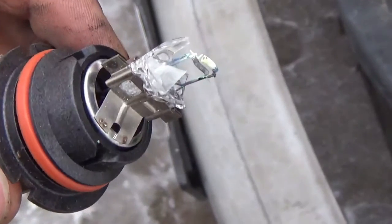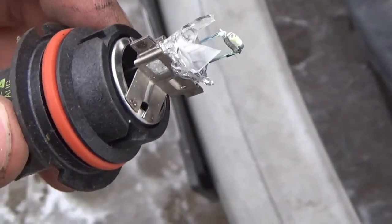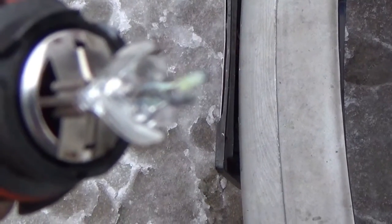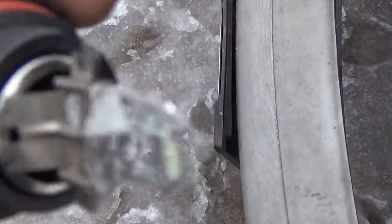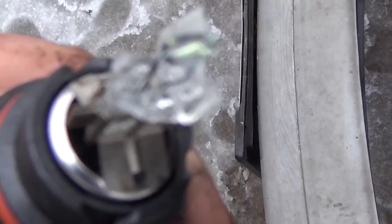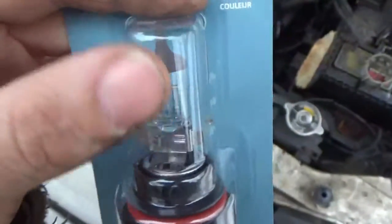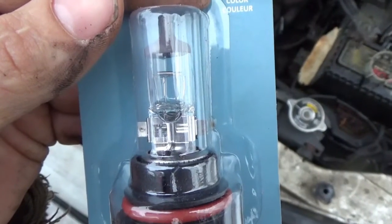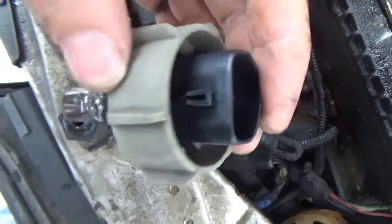This bulb was just a little bit stuck in there — there we go. Easy fix and the car keeps driving. One bulb looks like this, the other one looks normal. Easy fix. It's important not to get your fingers on the glass portion of the lamp as it cuts down its lifespan.